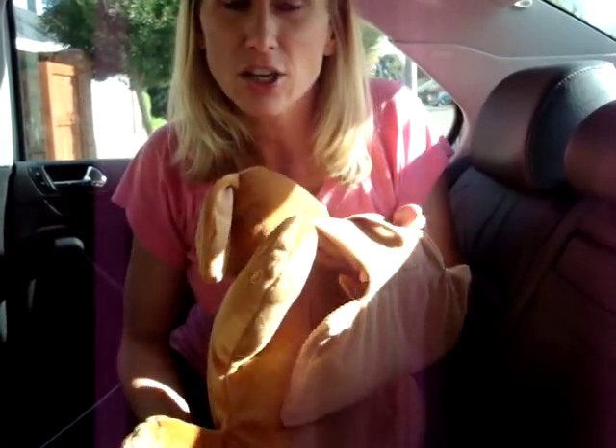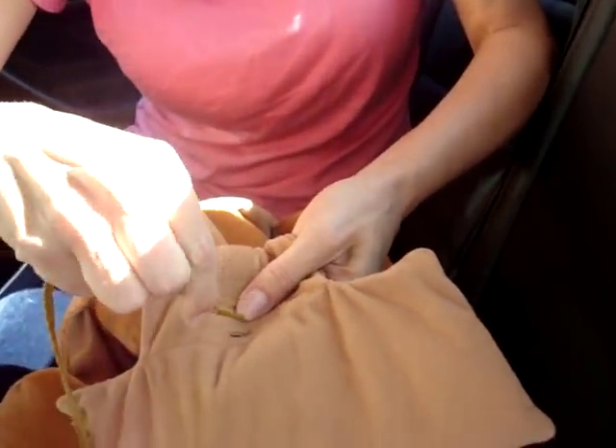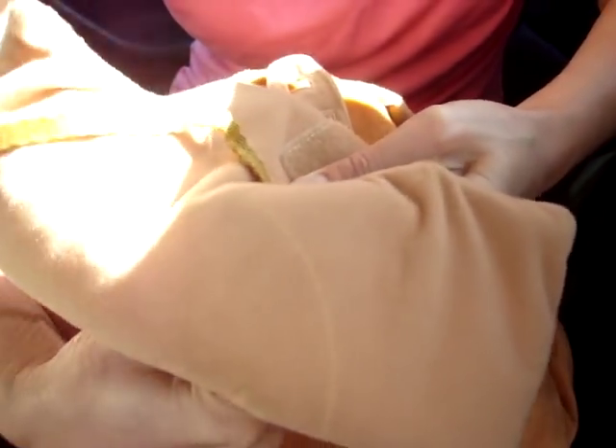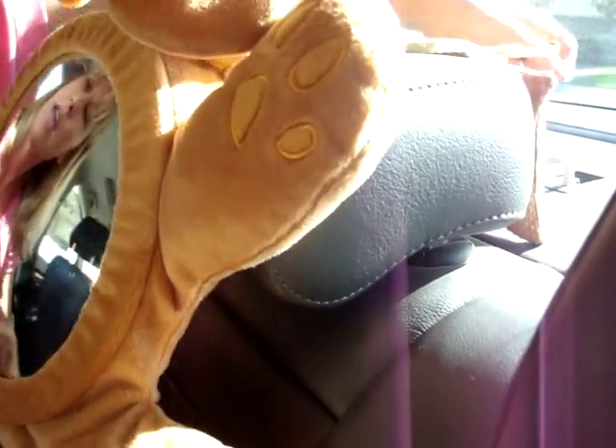What you need is your string and your Bearview — this is the puppy style. Go ahead and take your string and thread it through the hole right in front of the bean bag, like so. So that's through. You take your bean bag and you place it over the headrest, or just the bump if there's no actual headrest there.